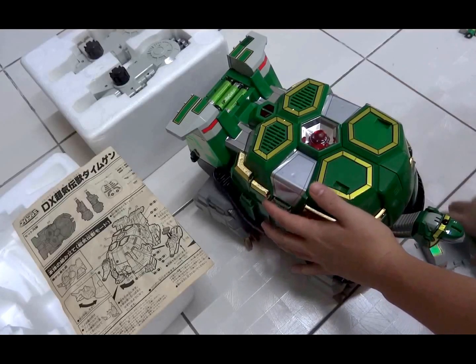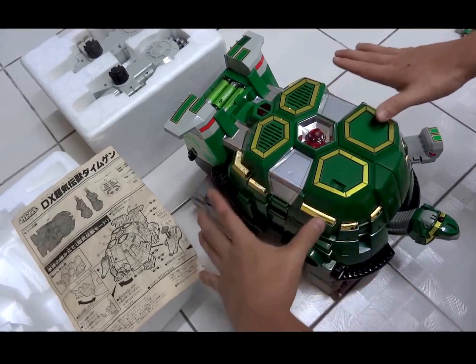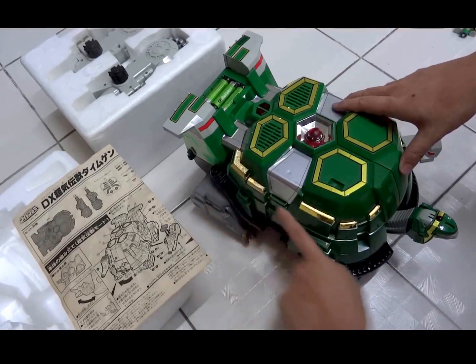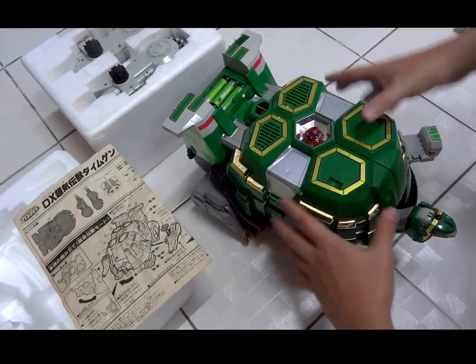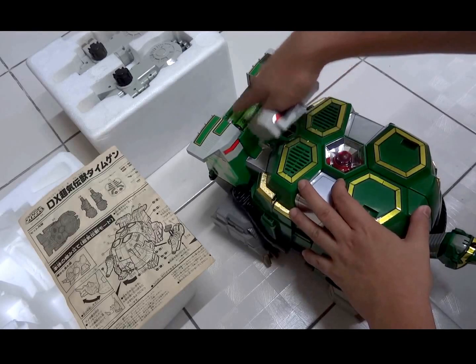The rear side of the instruction manual shows how to load the different zords and how the Sentai robots would sit on top of Tor the Shuttlezord. Here is what the Japan version looks like when all the stickers and chrome pieces have been attached.